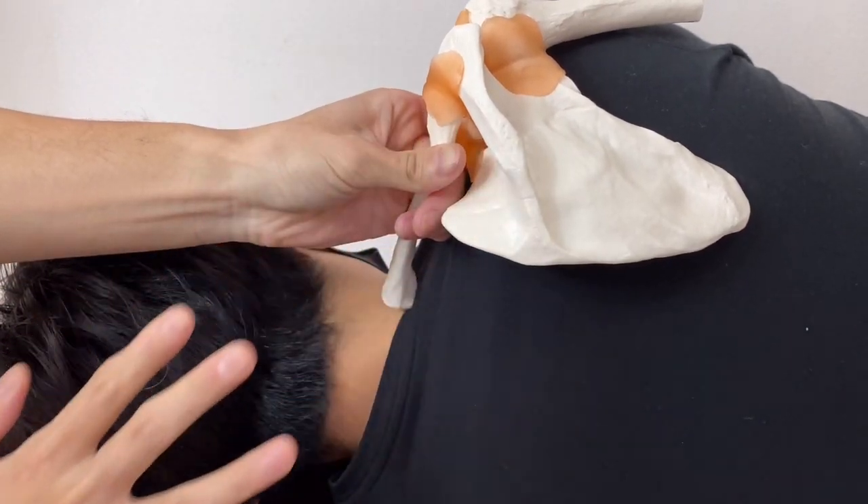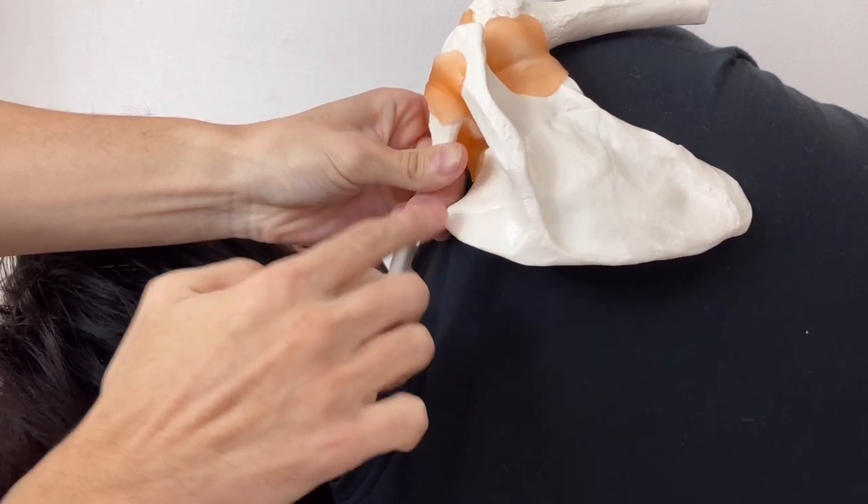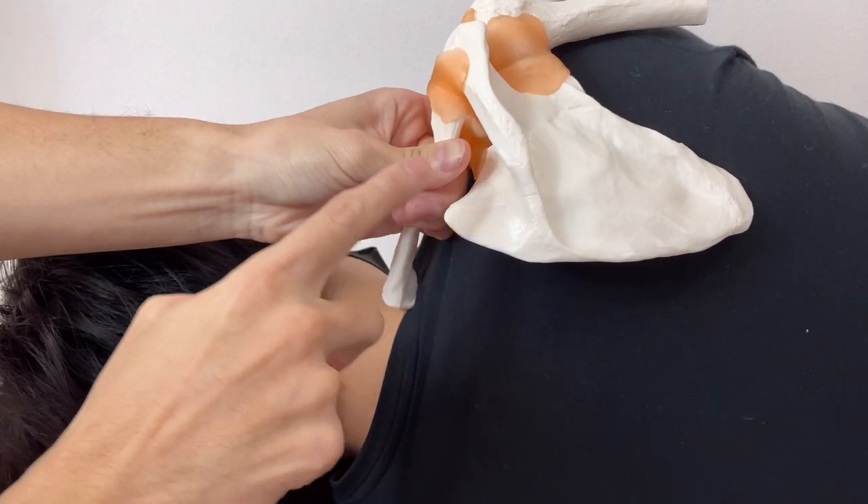This is trapezius. Trapezius covers the superior angle like this, so it's a little bit hard to palpate. Trapezius is here, and the superior angle is slightly anterior.